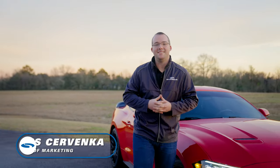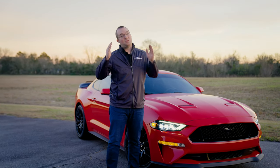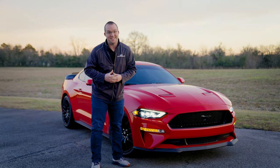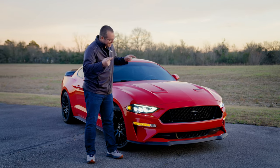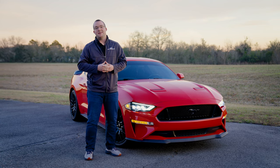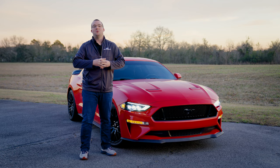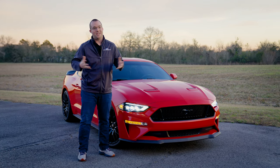Today we have the Alpharex Nova Series LED projector headlights fitting your 2018 plus S550 Mustang. If you're looking to get some of that 2024 7th Gen Mustang styling for your S550, these are the way to go. We're going to show you a quick product review, a step-by-step installation, and ultimately how beautiful these things look on this race red 2018 S550 Mustang.